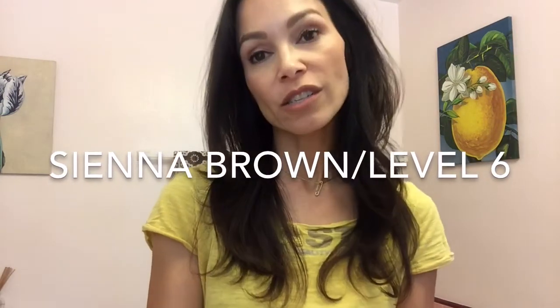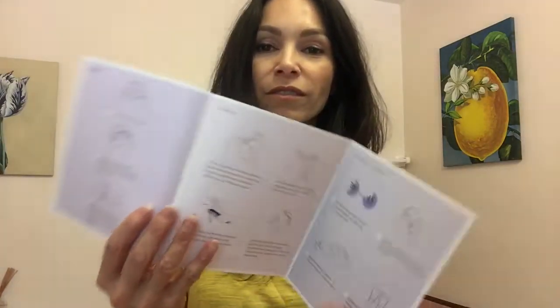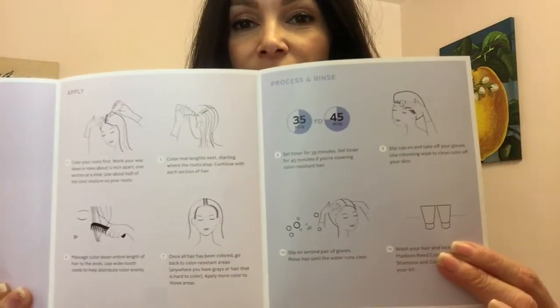You open the box and it says 'Hello beautiful, we are here to take good care of you and your hair.' The box is 100% recyclable, so what's not to love. I chose the color Sienna Brown — it was a level six natural ash violet. The personalized instructions tell you exactly what you need to do and there's also a color crew you can call to troubleshoot if needed. They have a nice step-by-step guide with pictures.